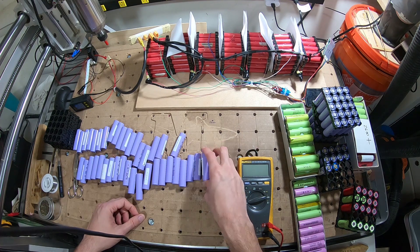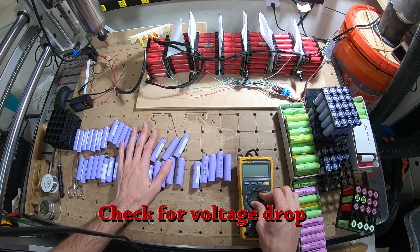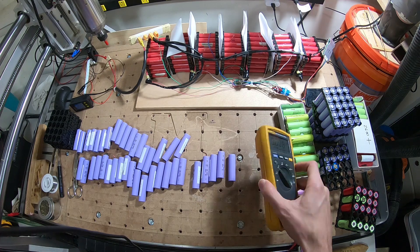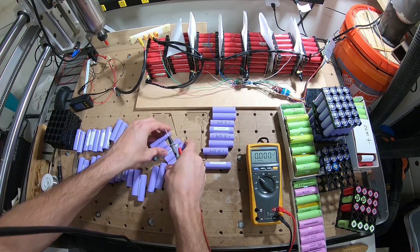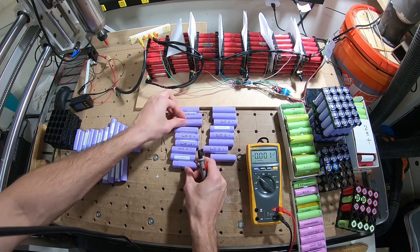Let the batteries go back down to their normal voltage, and then just measure to see how bad they are. These batteries have been sitting around for over a year, so at this point if they're sagging I don't want to use them, but if they're good we will use them. We'll just go ahead and line them up and test them out.